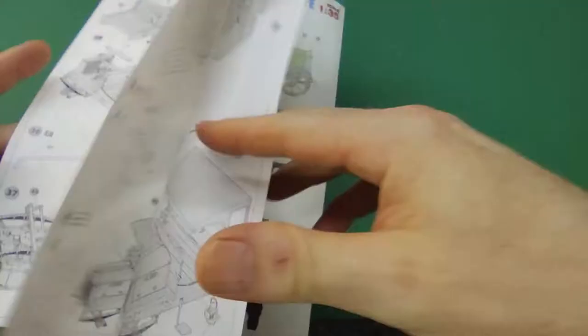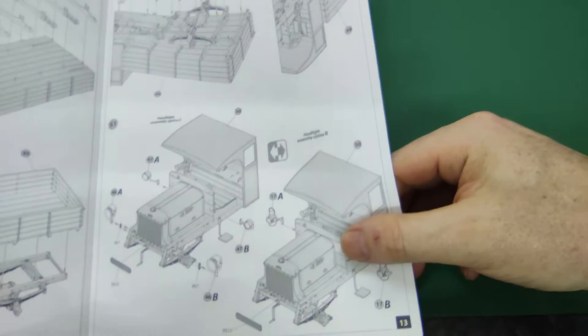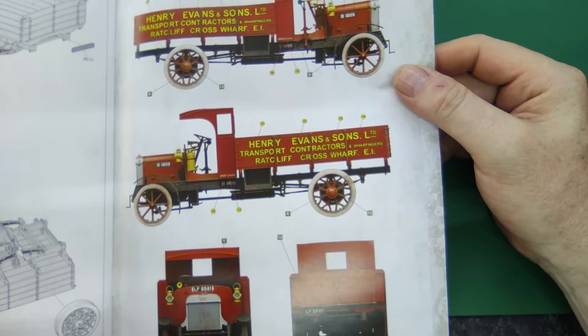That's obviously what tank builders do very often, so I can see the appeal. The final assembly is right over here, very very detailed. There are different versions you can do — different decals right over here.